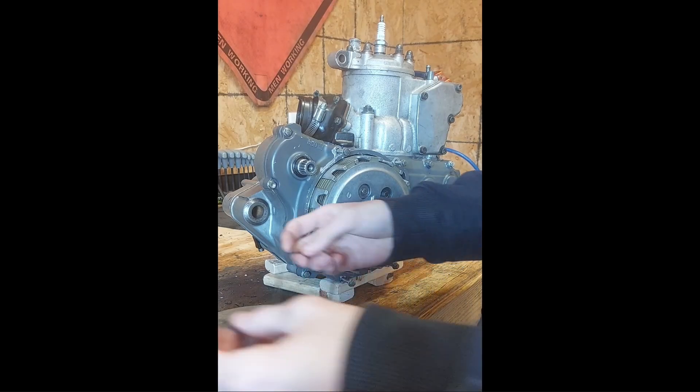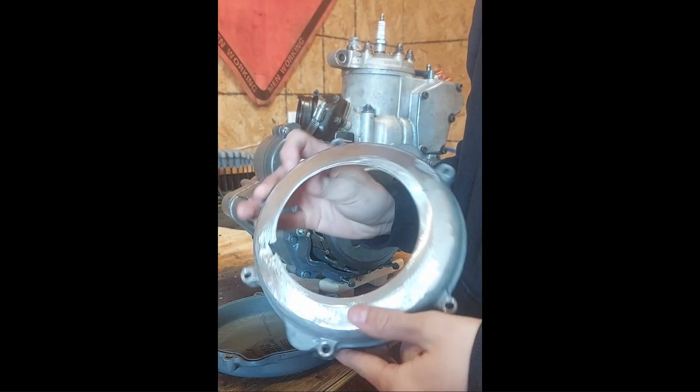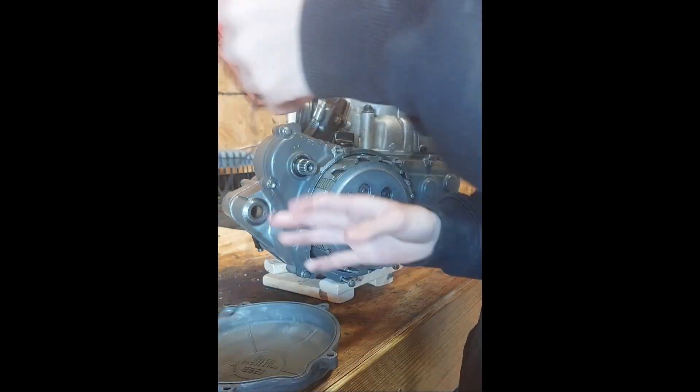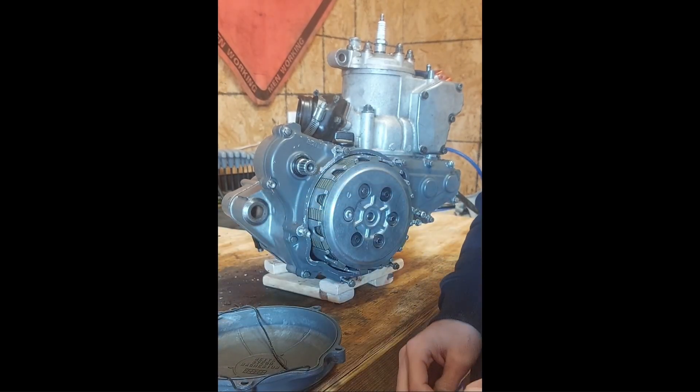The engine is fully rebuilt. Got a new cover because the old one won't work. Let's get to it — put this on, we'll put the engine back in the bike and try to get it running today.